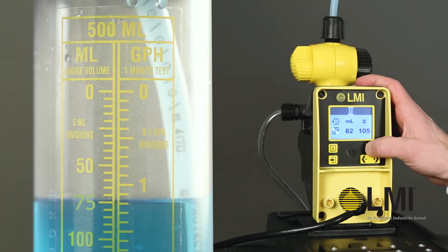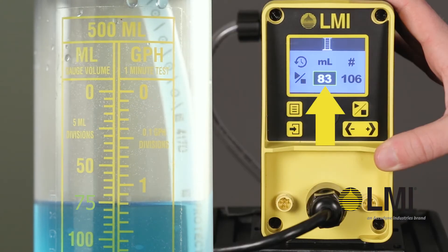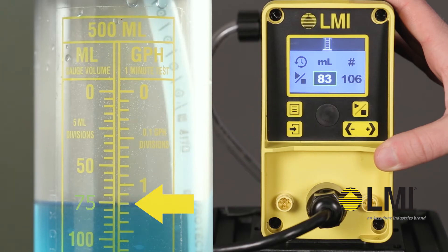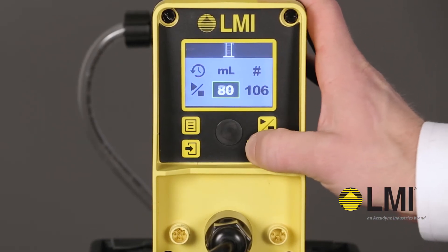Allow the pump to run for 100 strokes or until the calibration column runs low. Stop the pump and compare the estimated volume shown on the screen to the actual volume drawn from the calibration column. Use the navigation arrows to adjust the estimated flow to match the actual.